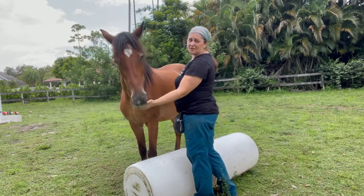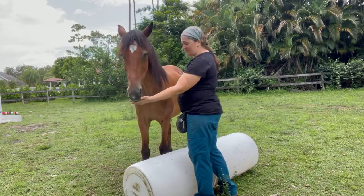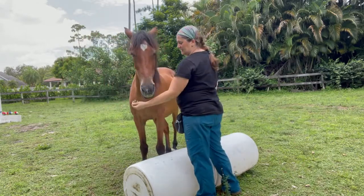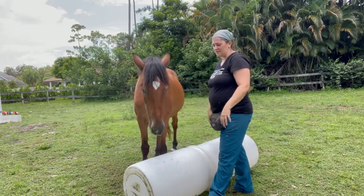Protected contact doesn't have to be elaborate. As you saw, what I was using before was just a jump. This here is just a couple of barrels that I grabbed and laid end to end. It's just to give some definition for your horse — a little bit of a separation so that they're not right on top of you.